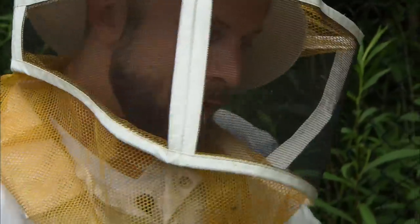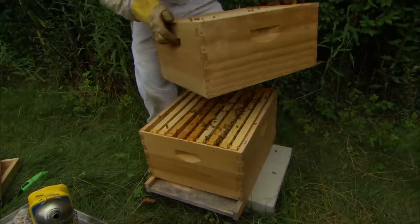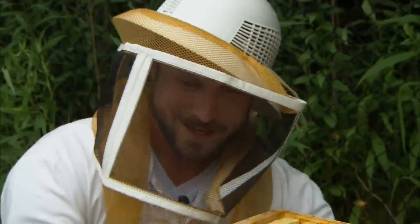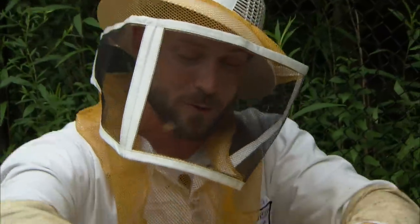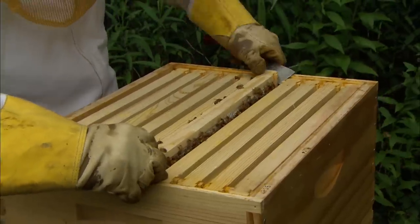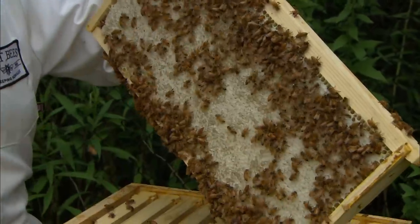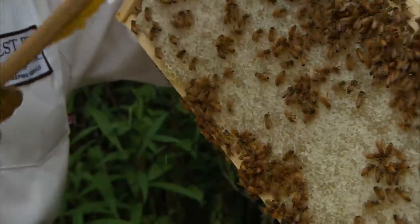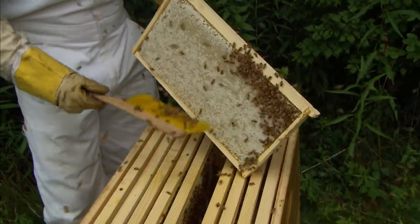Let's take a look again at this upper box here. We call this a super. This upper box is superfluous to the lower box — it goes above and beyond what the bees might need. We'll take a look because we want to see if there's some honey we can harvest, and I saw a very special frame before when we were looking inside. It has a different appearance than the papery brood or the baby bees at the bottom. You can see this looks waxy and white. We'll use this tool, the bee brush, to gently brush the bees off and they'll fall back in the hive.